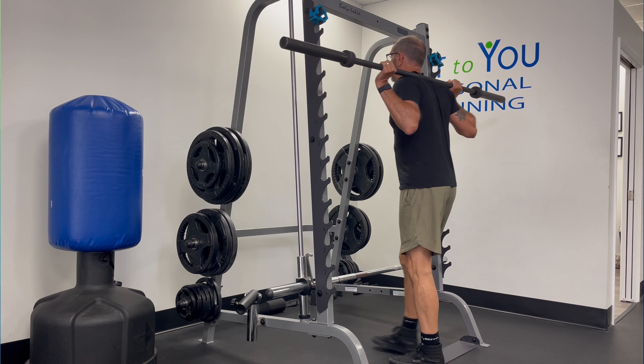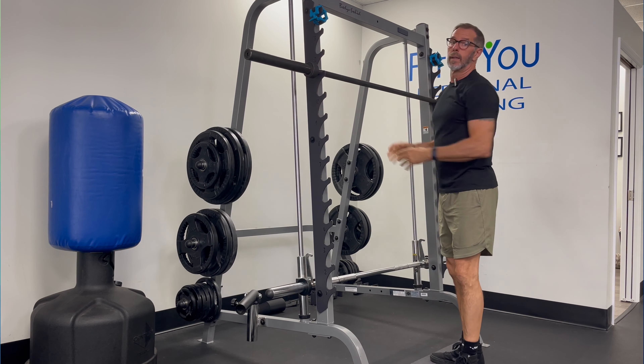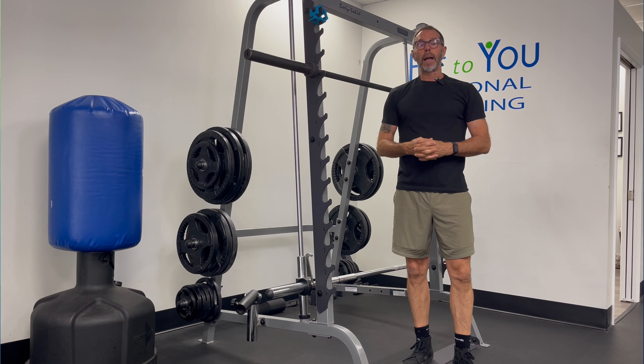Do my prescribed reps, re-rack my bar, and that's the barbell back squat.